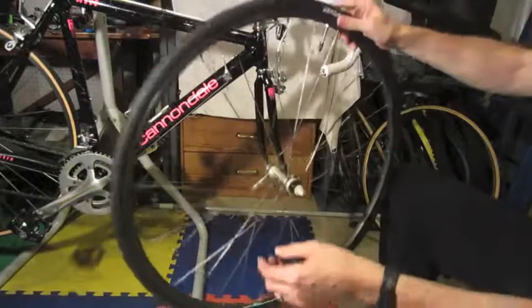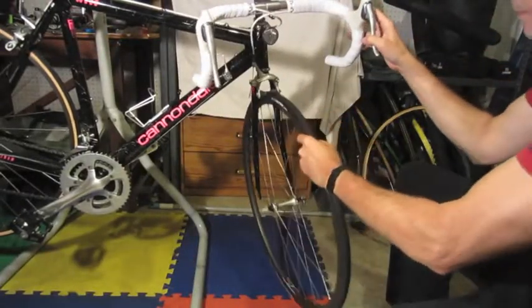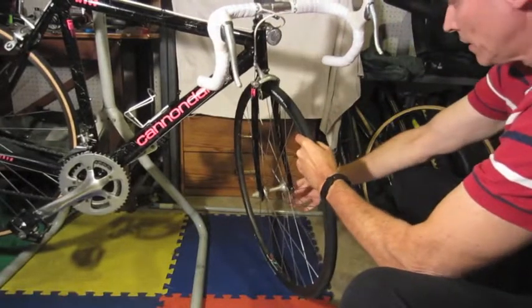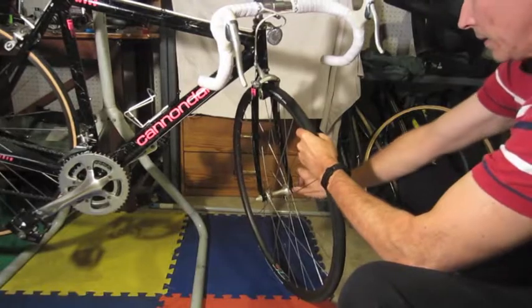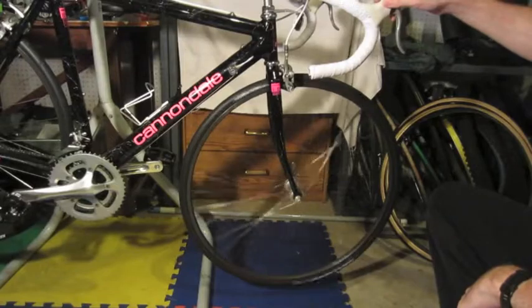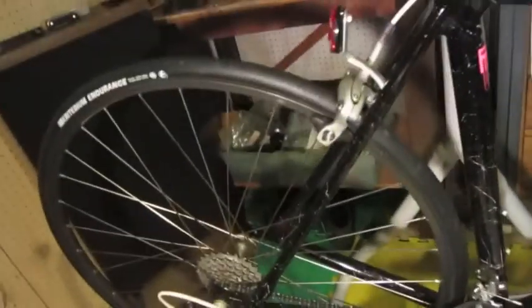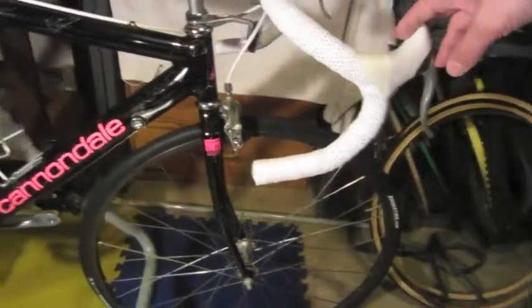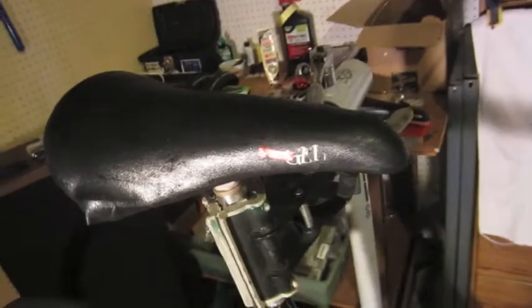I'm going to go ahead and put it back on the bike. Just slide it in place — there it is, back on the bike, new tire. And while no one was looking, I did the back one too — newer tires on an old bike. The next step will be this old seat; it's looking pretty ratty, so we'll get right to that.